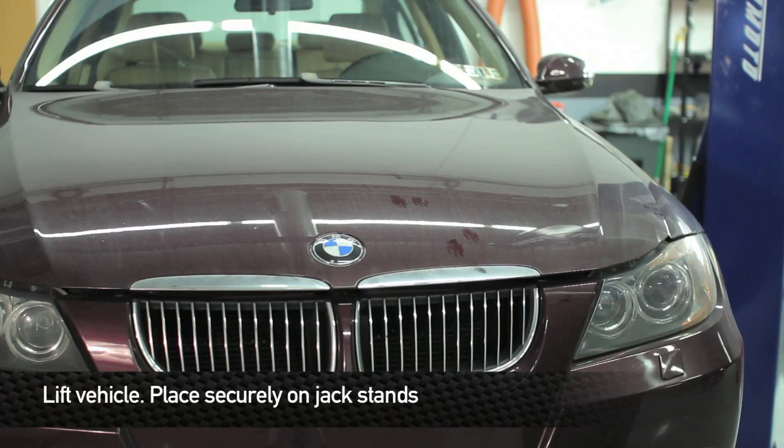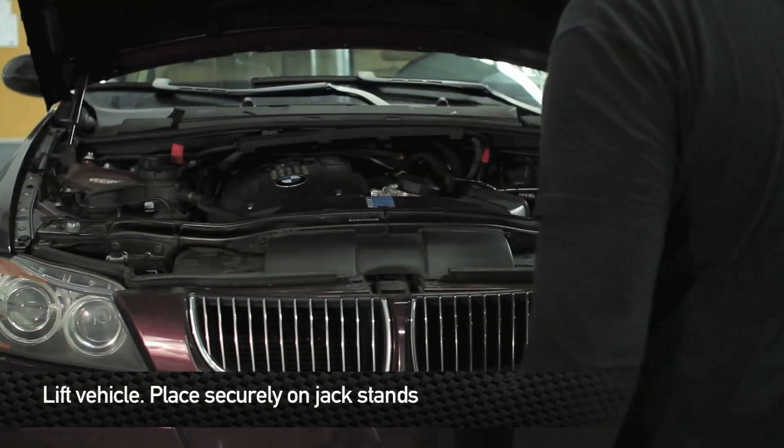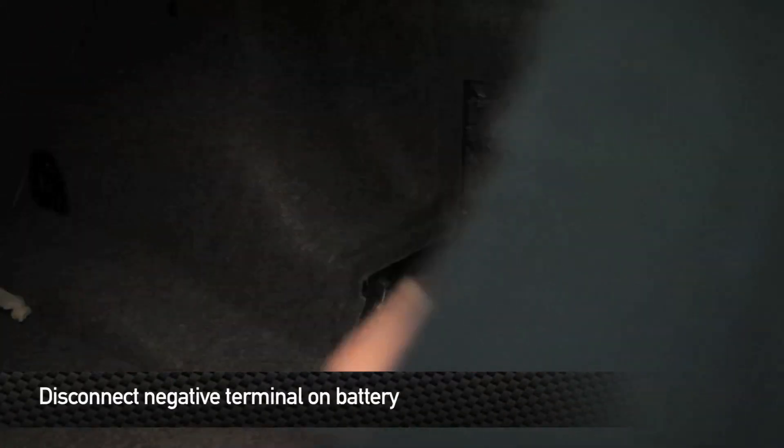First, we're going to jack up the BMW and securely place it on jack stands. Then go to the trunk, remove the panel on the right hand side, and disconnect the negative terminal from the battery.